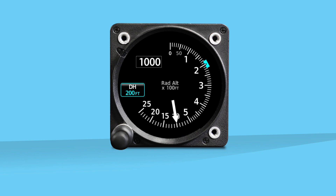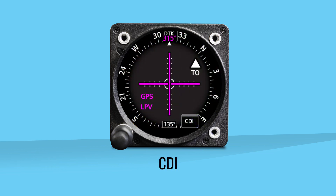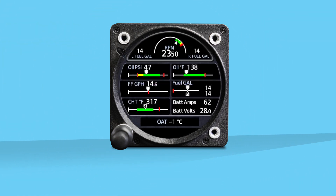Much of this information can be shown on a moving map that tracks with your aircraft. The GI-275 Base can be configured into a course deviation indicator when attached to a GPS and navigation source. With appropriate engine adapters and probes, the GI-275 Base is the perfect instrument to display all your engine information for piston aircraft.